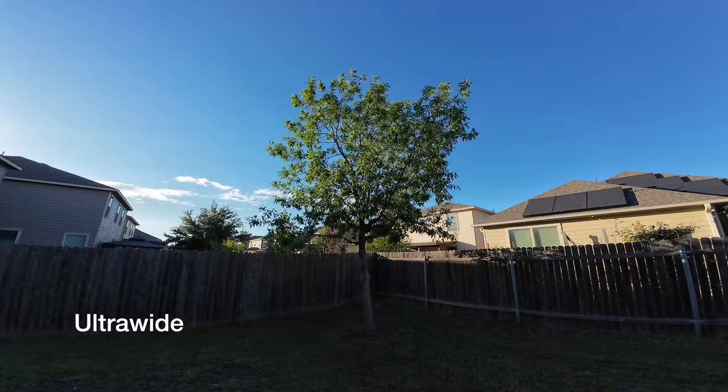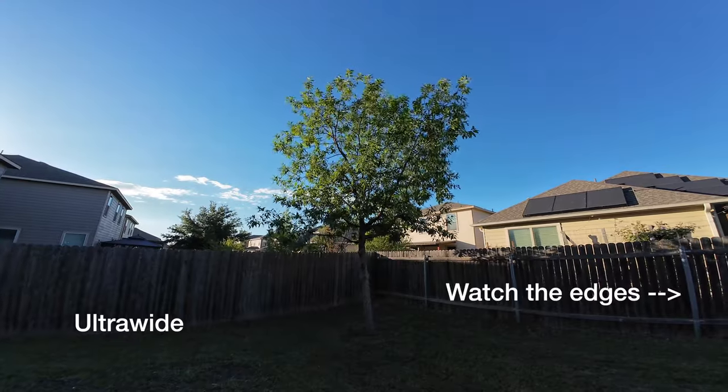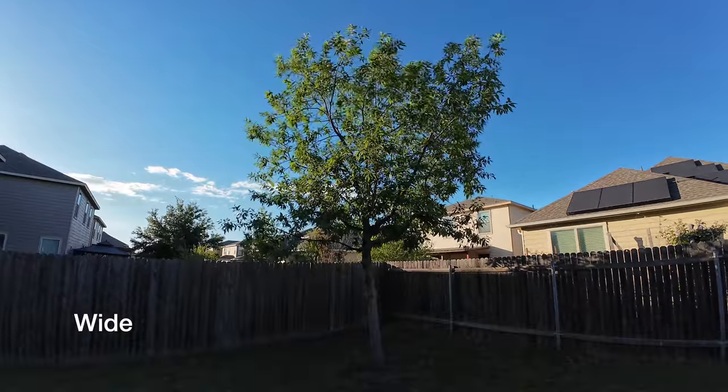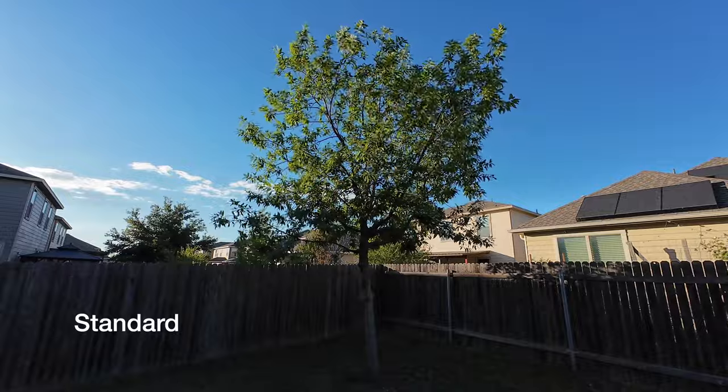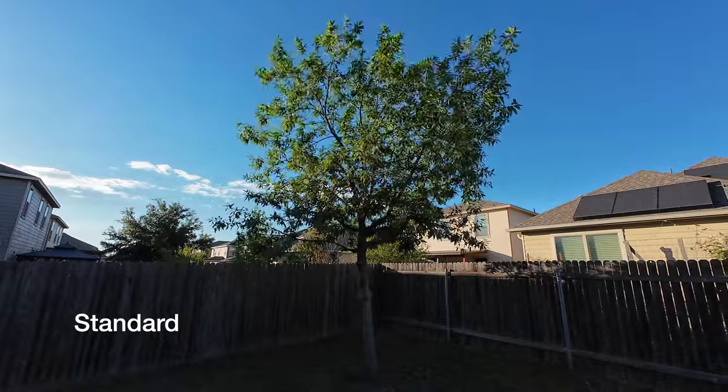In terms of the field of view, at the largest it's a 155-degree field of view, which is really, really wide. DJI gives you three different options: the ultra wide, which is the full maxed-out 155 degrees; a little bit more cropped-in wide view, which removes some of the distortion on the sides; and then a standard. All these different angles allow you to change it up pretty quickly in the software depending on what you're doing. If you're vlogging you might want to go really wide, but if you're taking underwater shots you don't want that distortion, so you can switch it to standard.